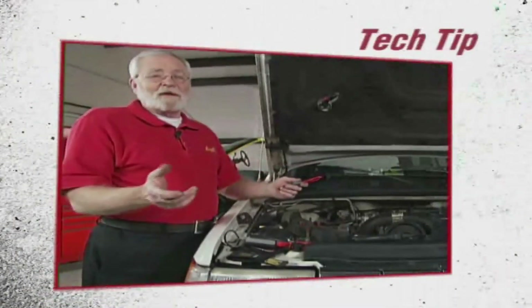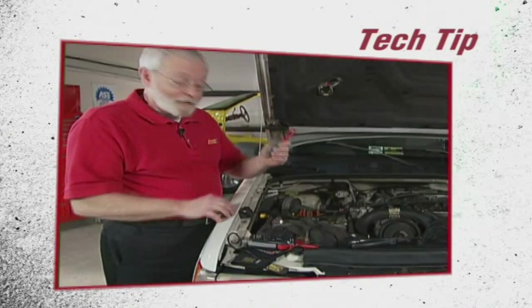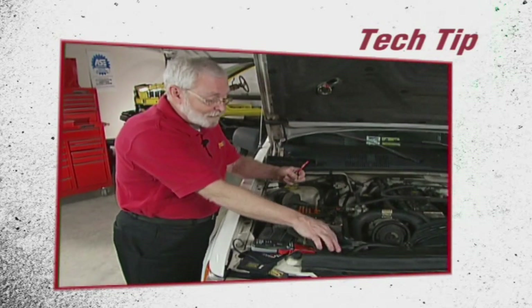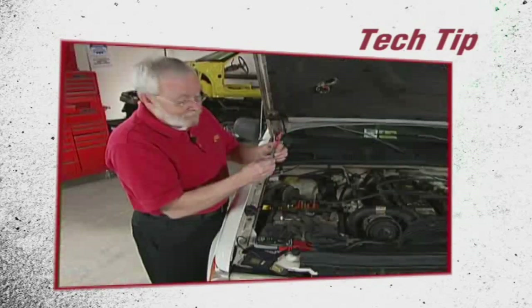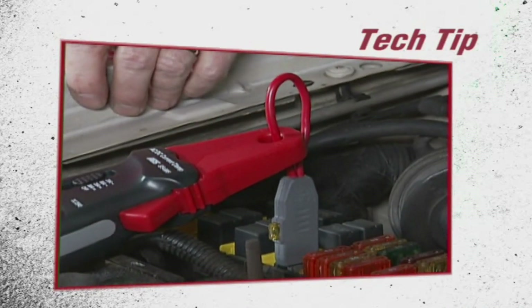On some vehicles, it may be a little bit hard to get at the circuit that you want to current ramp. So you might want to use a device like this — this one's called the Fuse Buddy. What you'll do is locate the fuse for the circuit that you want to current ramp, pull the fuse out and put it in the Fuse Buddy, then plug this device into where the fuse was, and now we have the amp clamp connected to continue with our testing.